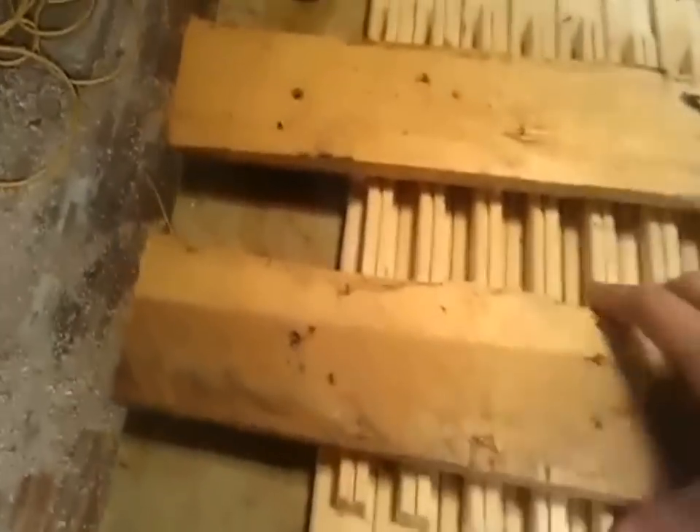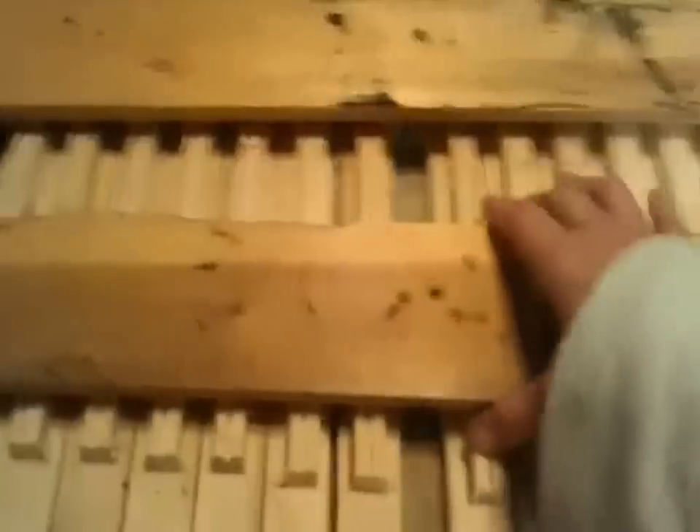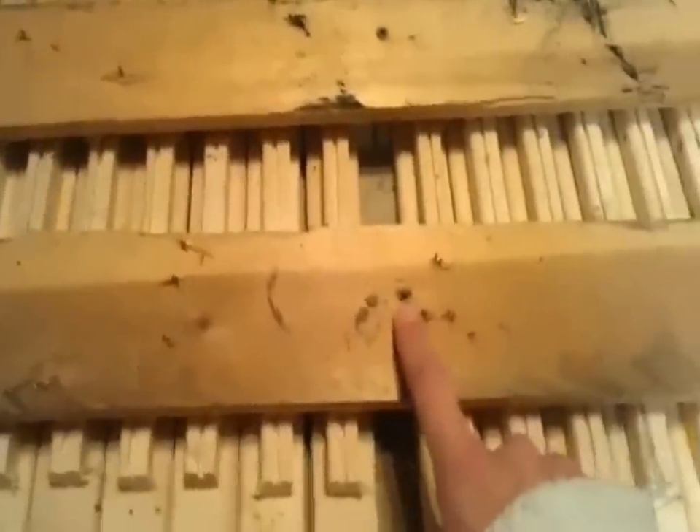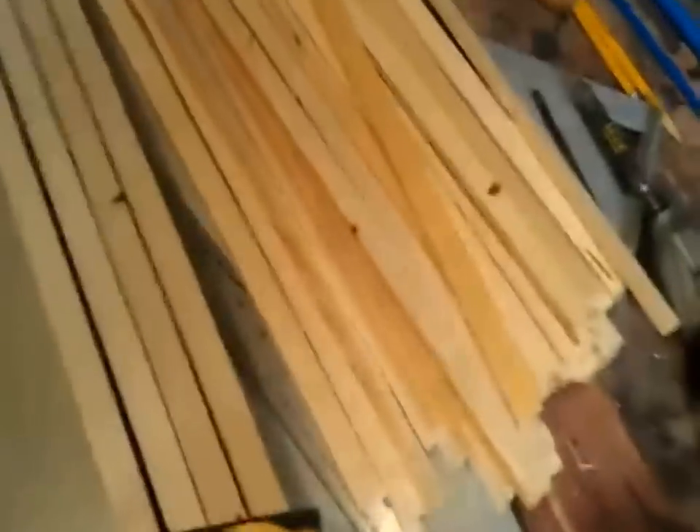It gives them a start, and supposedly top bar beehives really help with colony collapse. Since we didn't have enough clamps, we took pieces of wood and screwed them into the table over our top bars so they could glue down overnight and be nice and sturdy. I'm showing you the gluing process and the three screws that are holding them in.